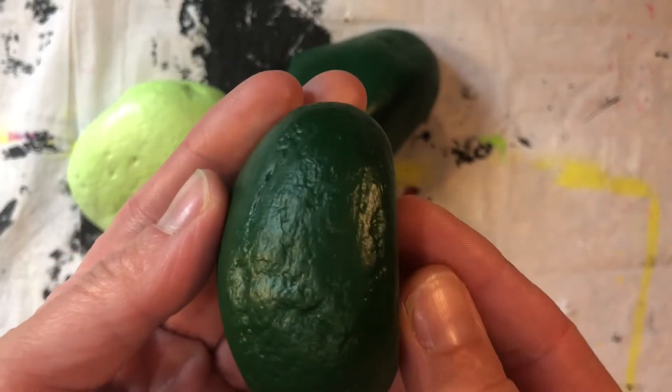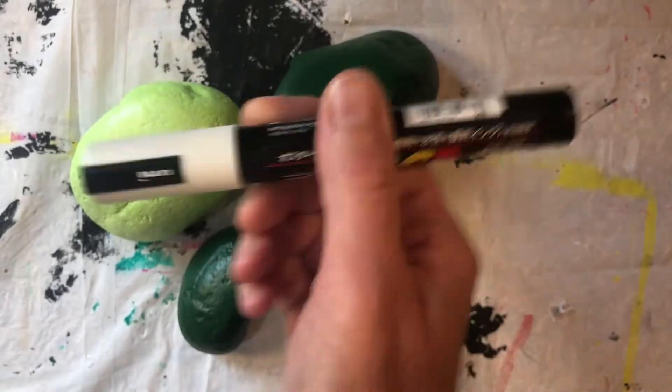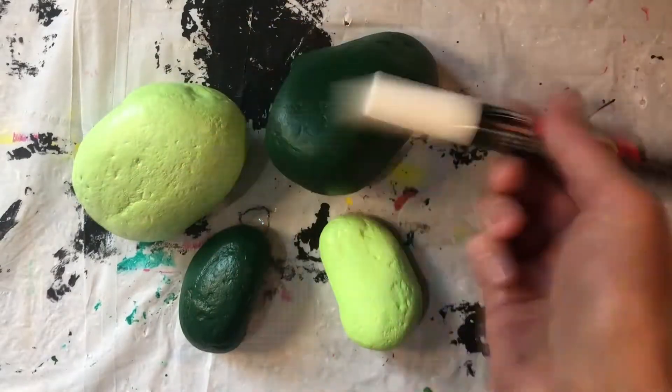This kind of looks like a pickle. Once you have all the rocks painted in green, take your acrylic marker and shake it well. Trust me, shake it good.